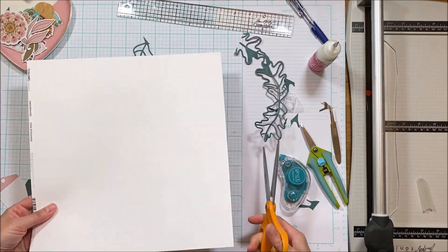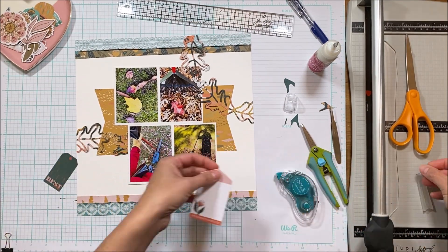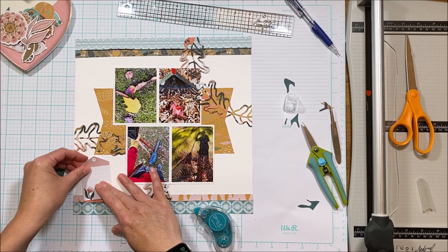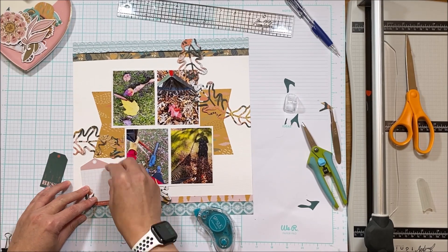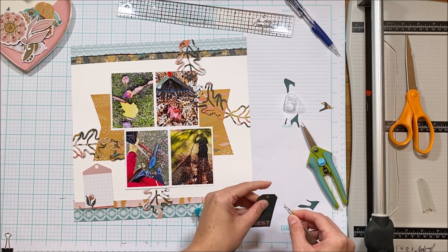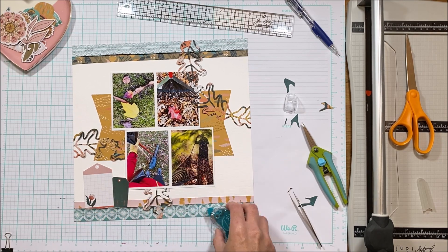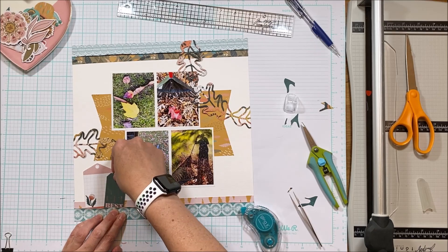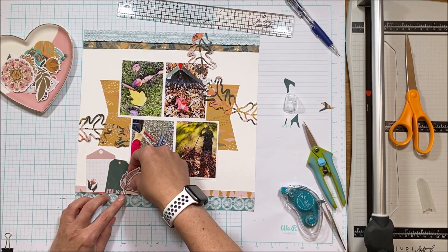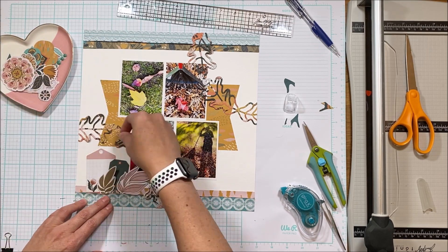Moving right along, we are going to trim off those edges — and there is the foundation of the layout. Now I'm just going to embellish it. There are lots of great embellishments; while you get a sixth of the pack it feels like way more than a sixth to me. I toyed with putting twine in here but again there's so much already that I decided it didn't need that twine — while it would have added to the organic feel, it just wasn't going to work.